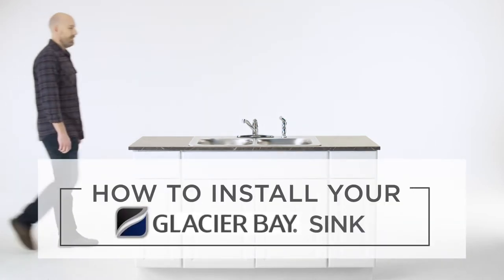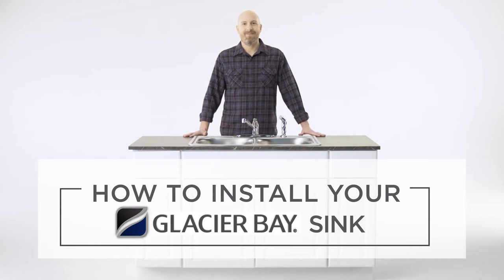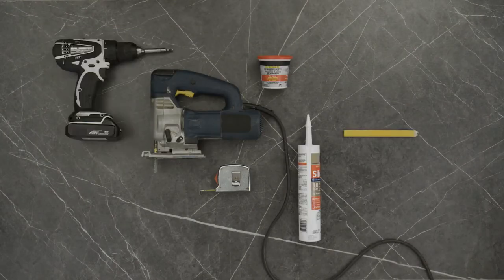Installing your new Glacier Bay sink is easy. Even if you're not a regular DIYer, we'll guide you through the process step by step. Before you get started, here are the tools and materials you'll need.